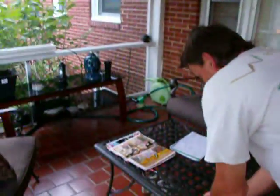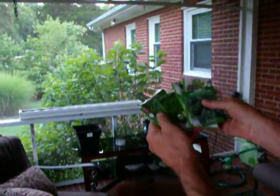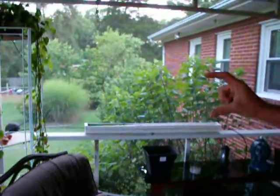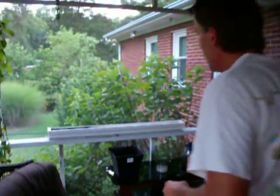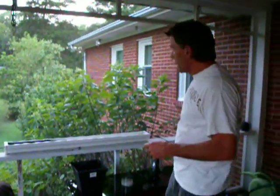We've taken different types of lettuces, spinach. You can do your onions, you can do whatever you want to do. In this last trough over here, we're going to do the four-inch carrots — little stubby four-inch carrots — and yes, they grow really nice in here, and maybe some radishes.